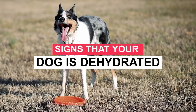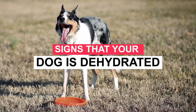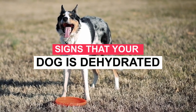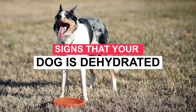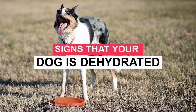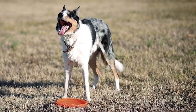Dehydration in dogs is a common problem. It is the result of not getting enough water and electrolytes, or losing too much fluid. Some cases of dehydration can be serious and require immediate veterinary attention. If left untreated, dehydration can cause serious organ damage or even death. Here are some signs that your dog is dehydrated and how to treat the condition.